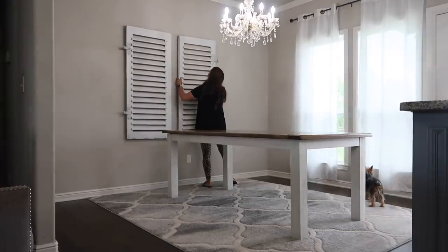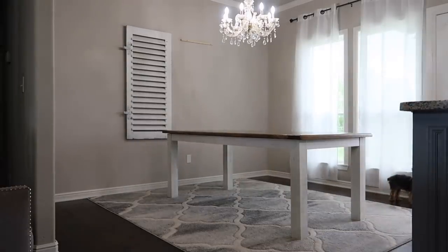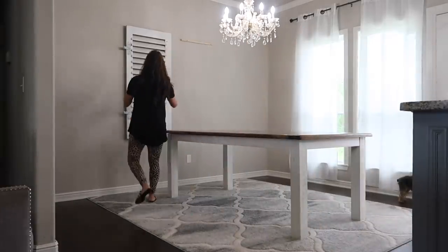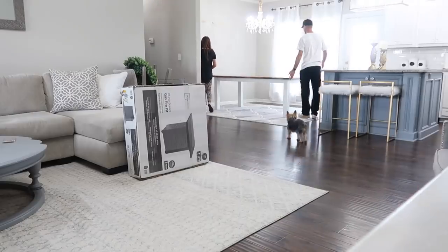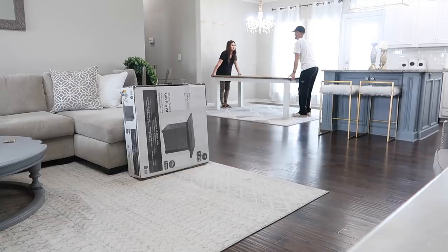I went ahead and decided to take down these shutters just to get a different look and see that nice clean slate. Even if you think you're going to be putting something back up, go ahead and take it down just to see it nice and open, because I ended up doing something a little crazy. Definitely stay tuned for that. But now we're going to move this table out of the way so I can keep working on the space.